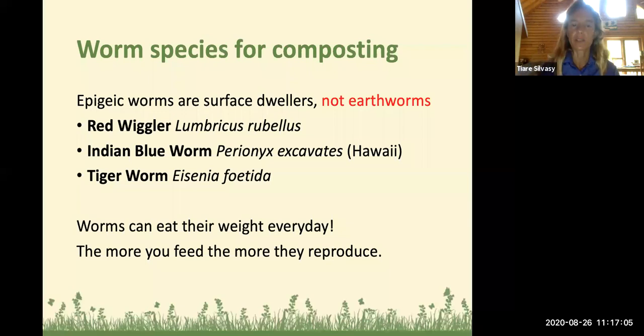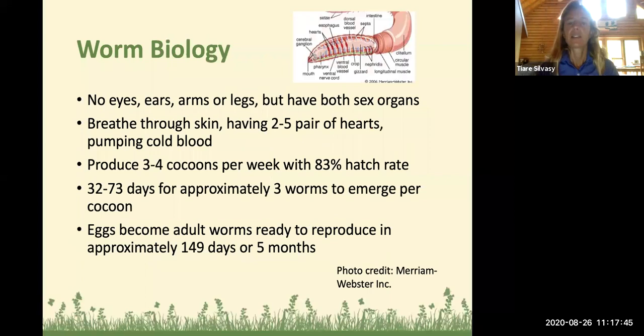Worms can eat their weight every day, so if you buy one pound of worms to start your bin, you can put in seven pounds per week. I might put half that amount so I don't get bug problems. The more you feed the worms, the more they reproduce — if they know there's plenty of food, they will internally know there's enough to make babies. Worms have no ears, no eyes, arms, or legs, but they have both sex organs and breathe through their skin.